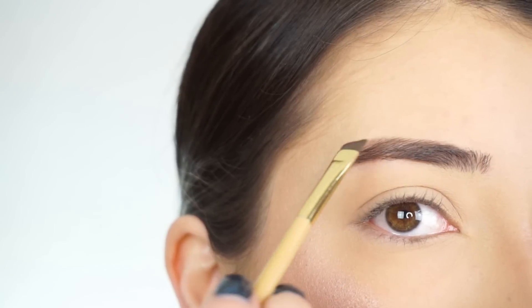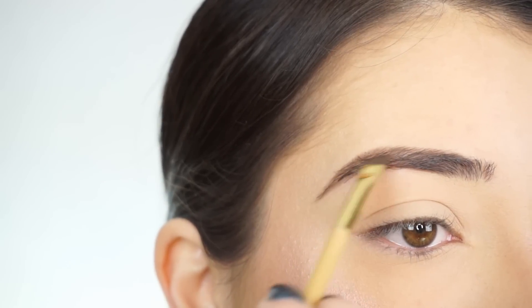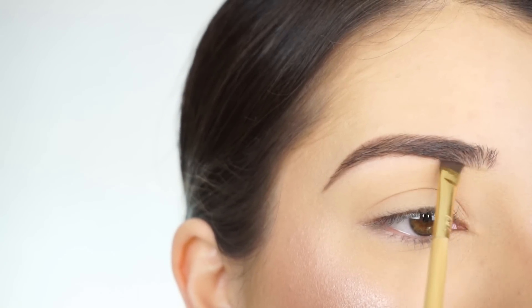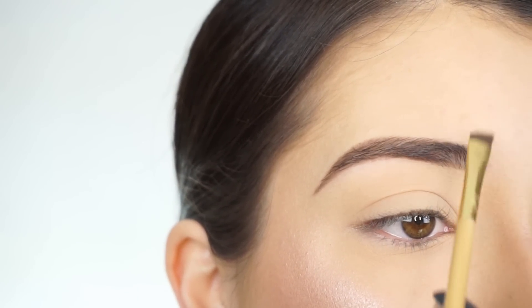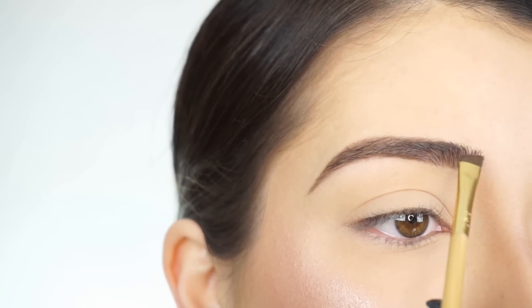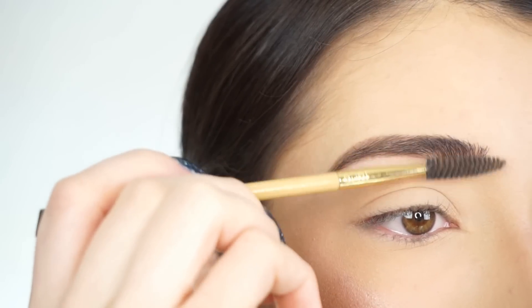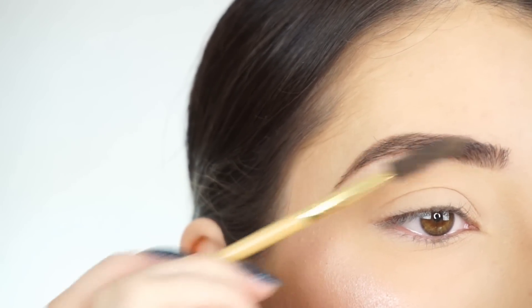With the darker shade, because I do have sparseness right here, I like to just go in and fill that in and make sure that you can't see any skin peeking through. For the front of my brow, I pick up the lighter shade and draw a line on the bottom of my brow, then flick the product up. I don't like to apply too much product in the front. Then with the spoolie, I brush through my brows just to soften the product and place the brow hairs where they need to go.